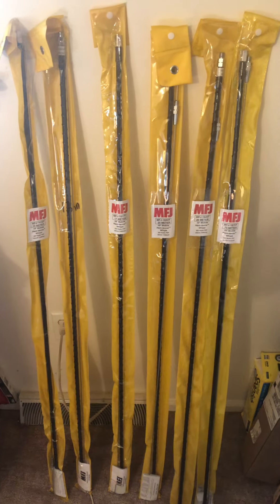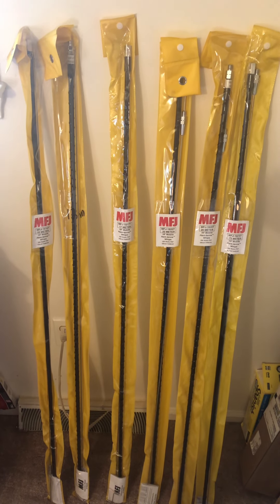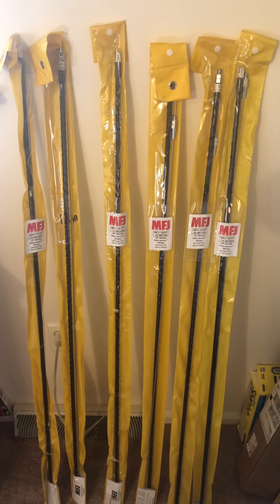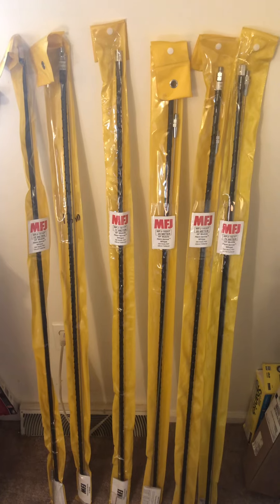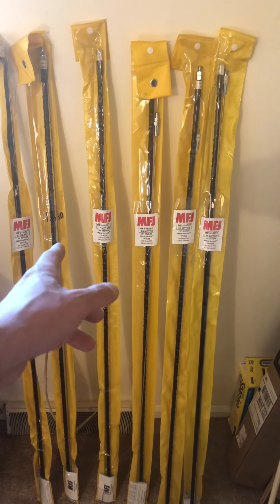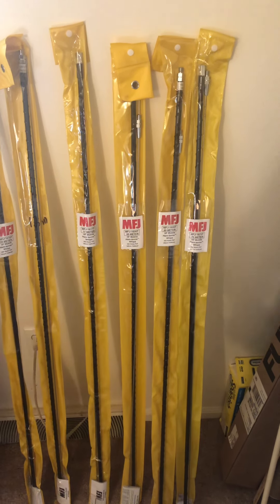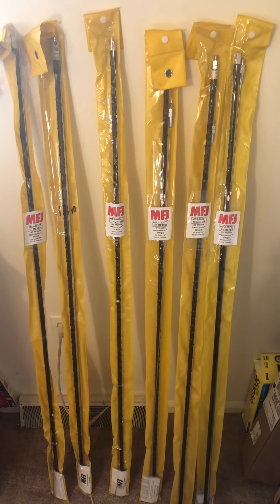Vertical antennas are good for DX — low angle of radiation. The 10 meter and 12 meter might work pretty good for local communications if you have buddies you want to talk to, but the lower bands — 17, 20, 40, and 75 — are going to have a lower angle of radiation, so they'll be great for DX.